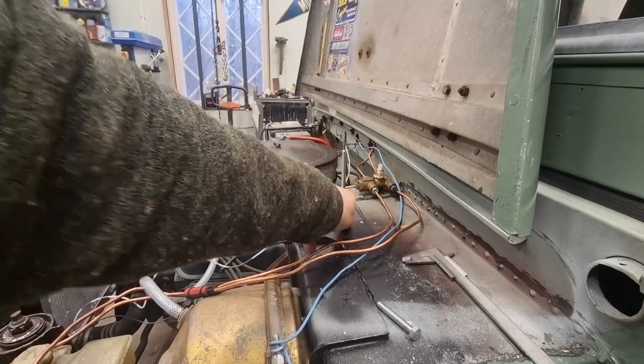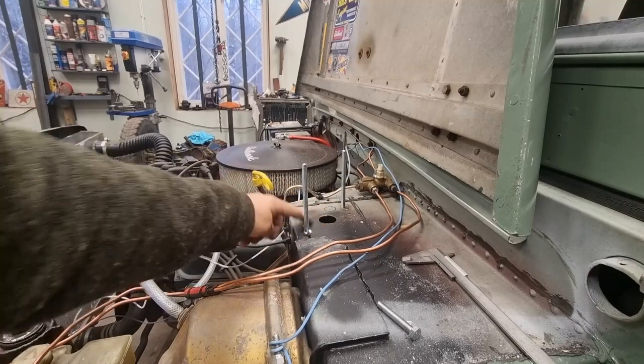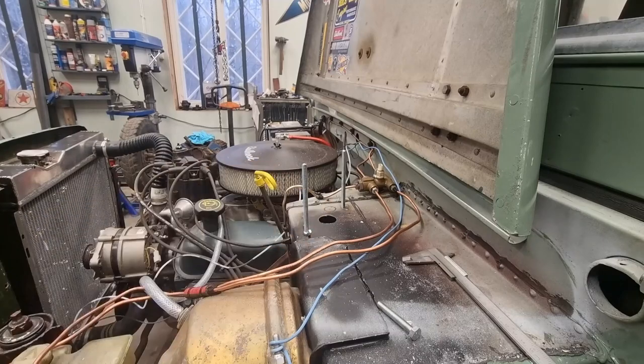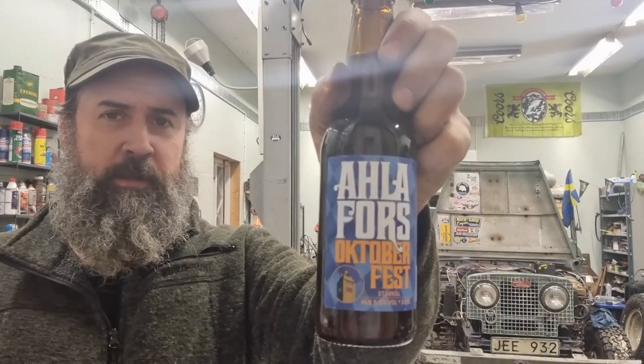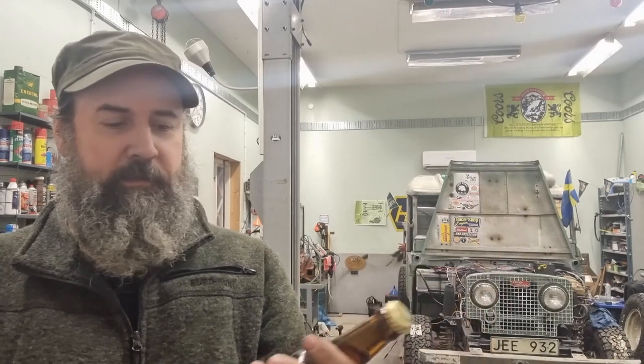Then I'll grind the edges — the sharp bits off the holes — and paint. Inspired by Casey... what is Martin drinking today? This is a local beer brewed just around the corner actually, and it's in the German Oktoberfest beer style.